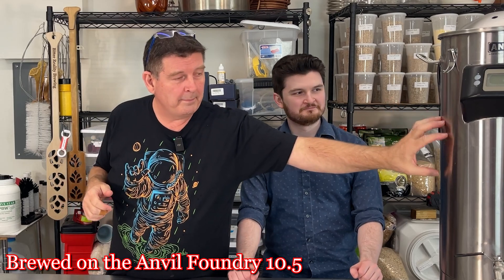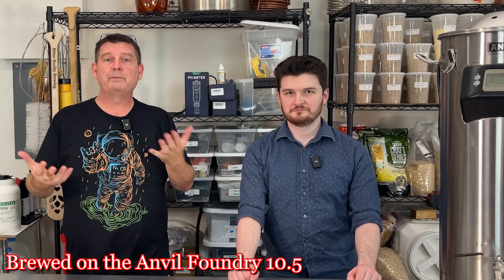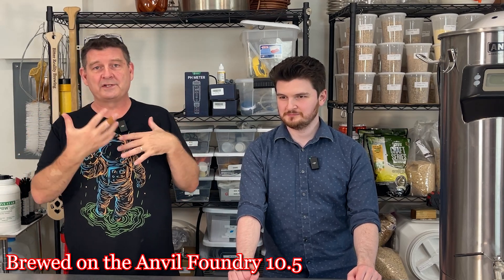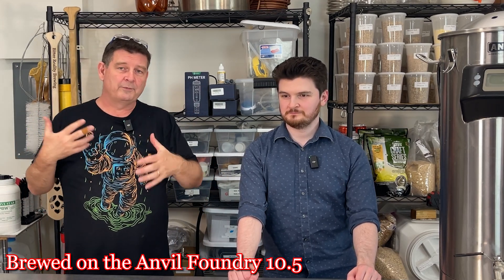Cheers and welcome to Bitter Reality Brewing. Drew's here for free beer - free beer every day! He's not as excited about this one though. He's not a big stout fan and this is all about the Franken-stout. I've been putting the equipment up to show you what we brewed this on. Before you go check out the first video, don't forget to like, subscribe, keep sharing. Let's jump right into this.